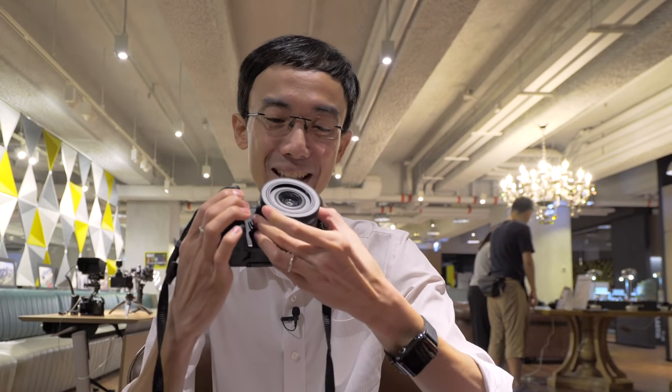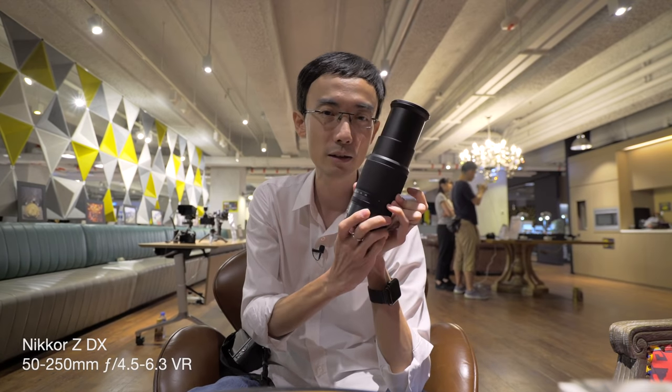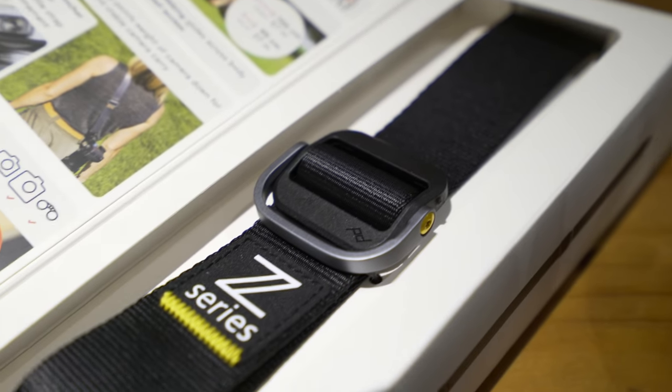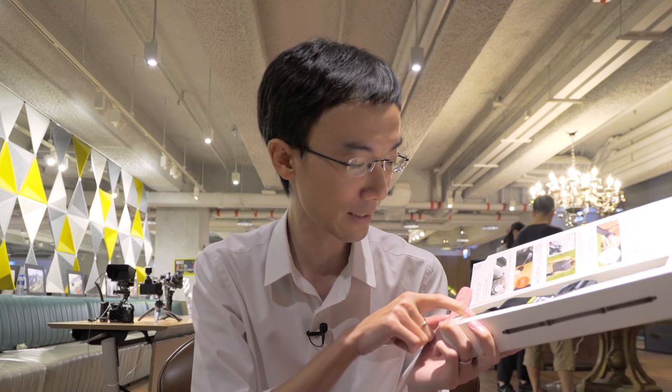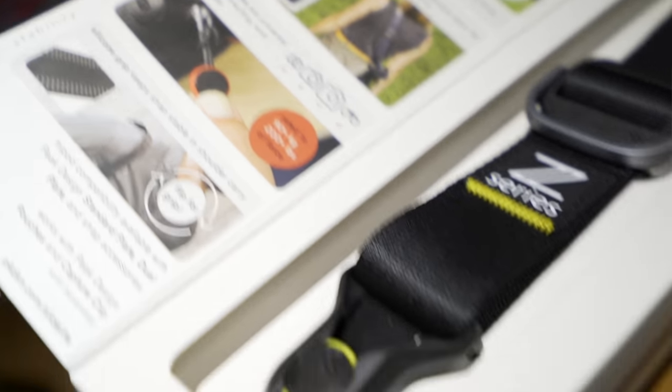So that's the Nikon Z50 — a really cute and quite thin camera. As I mentioned, the body is actually thinner than the lens. Because it's APS-C, you can have smaller lenses. There's the 16-50mm f/3.5-6.3 kit lens and a 50-250mm f/4.5-6.3 zoom lens as well. Peak Design also released a Nikon Z series special edition camera strap, with the Z series logo stitched on — not just printed — and the buckle is Nikon yellow instead of the usual Peak Design red. Quite special.